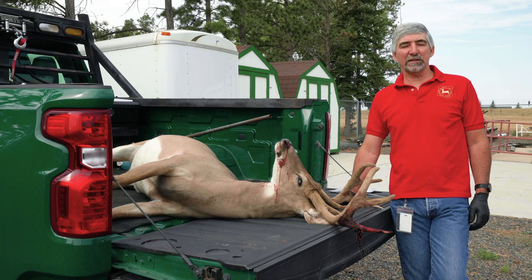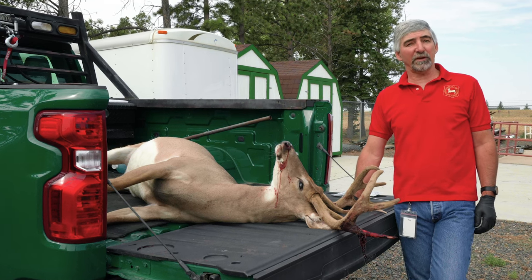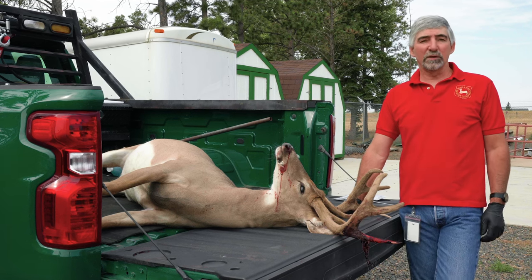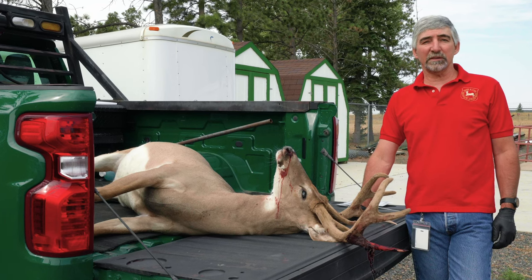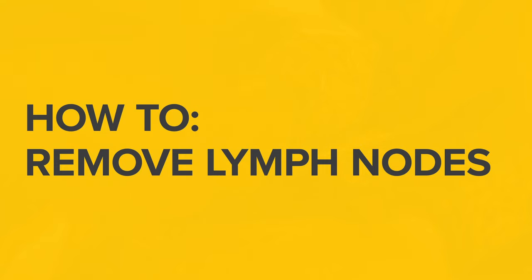Chronic wasting disease has really become what we think could be a pretty significant effect on some of our populations, particularly deer. So getting these lymph nodes so we can monitor both the distribution and the prevalence of this disease is really important. I'm going to show you today one of the many ways to take out a lymph node.